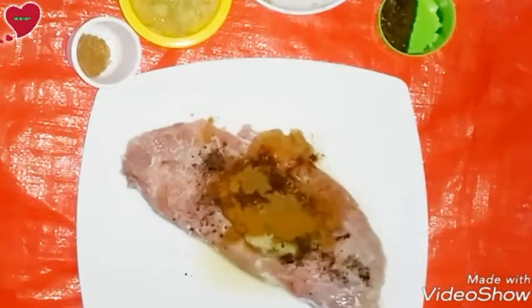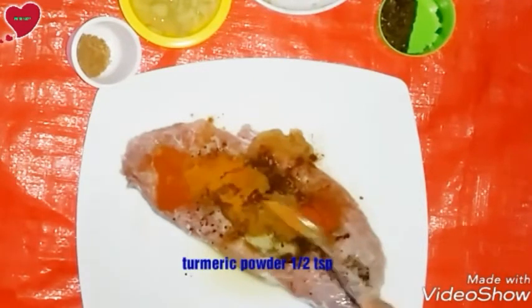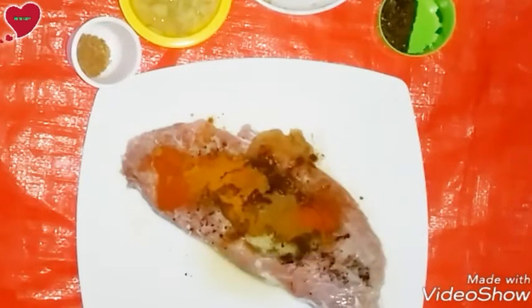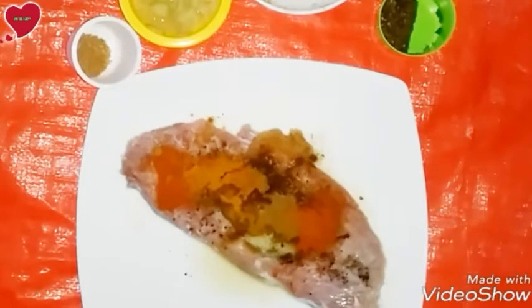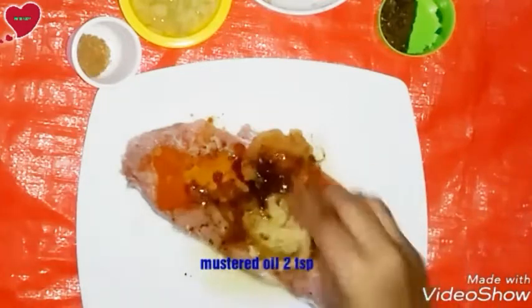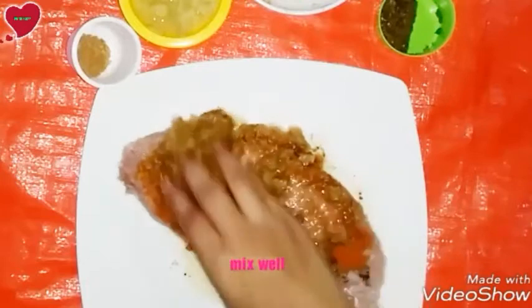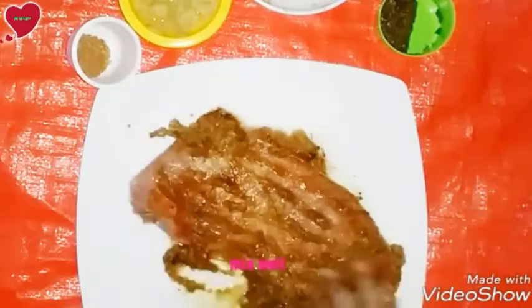Add hot spices, half a teaspoon — in this hot spices we add cardamom, cinnamon, and cumin powder. Add half a teaspoon of coriander powder, half a teaspoon of red chili powder, half a teaspoon of turmeric powder, and mustard oil around two teaspoons.